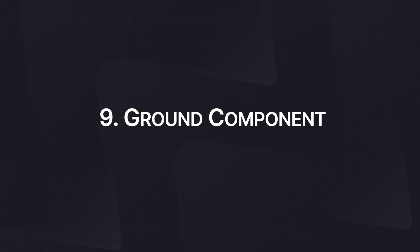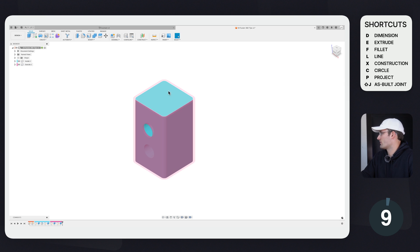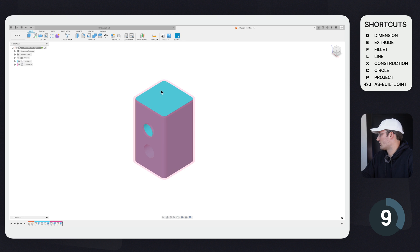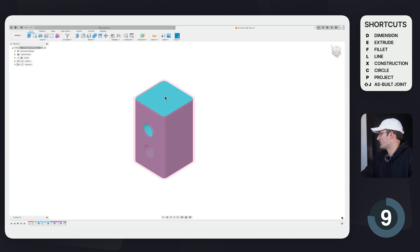Tip number nine is how to ground a component. Sometimes you want one component to be fixed and not move. Right now both components can be moved around freely. To ground the inside component, select it, right-click, and click Ground. You'll see a little pin icon appear. Now that component is grounded and stays in place when you try to drag it.